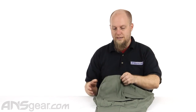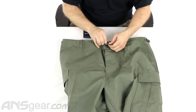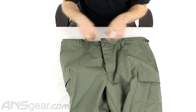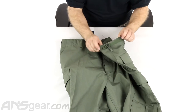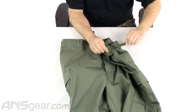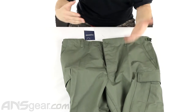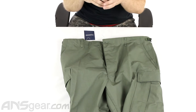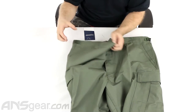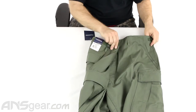The BDU pant is a pretty straightforward pant. It is a button fly — if we pop this top button open, you can see we have a button fly right here. It does have belt loops so you can wear a belt, but it also has a waist adjustment on it. You can pull these tight and scrunch the waist down if you're uncomfortable wearing a belt, or if the pant fits just a little bit loose and not quite enough for a belt. You can use the waist adjustments to tighten it down, and those are on both sides.